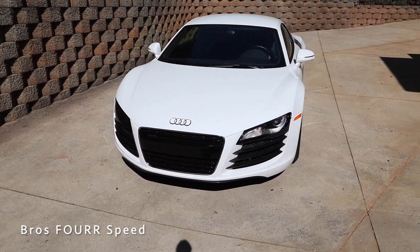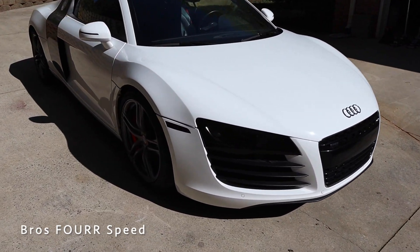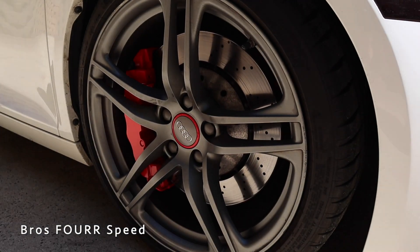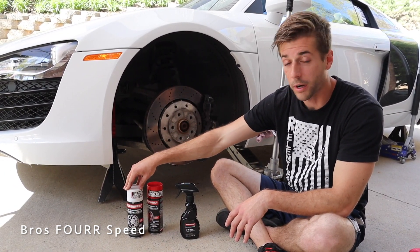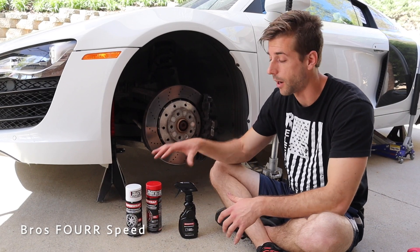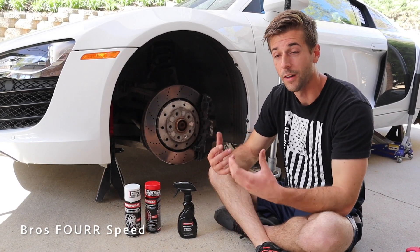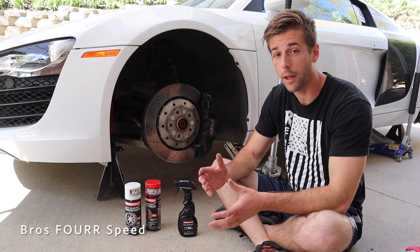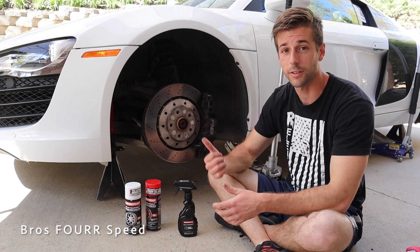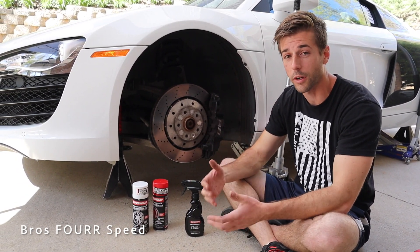We already went ahead and worked on the passenger side just to get our bearings with this project — you can notice the change up front, and here's a sneak peek at the passenger side tire. The product I'm using to paint my calipers is the Super Wrap sprayable vinyl. We stumbled upon this about a year ago; Brian's done it on his Supra and GTR and they hold up very well. It looks like a professional paint job for around 30 to 50 dollars, you can do this in your driveway, and you can even remove it if you want to change colors.